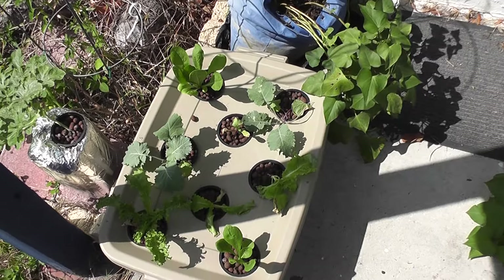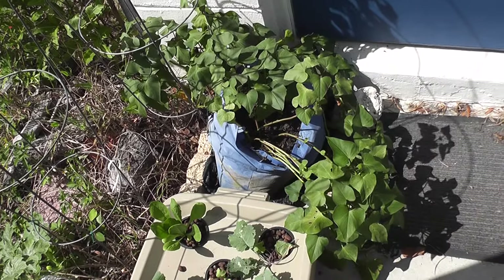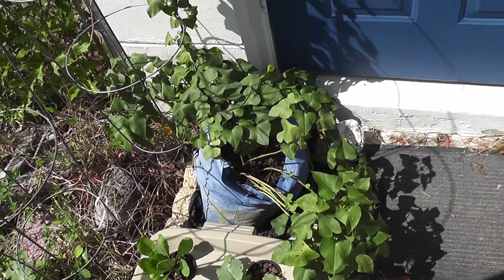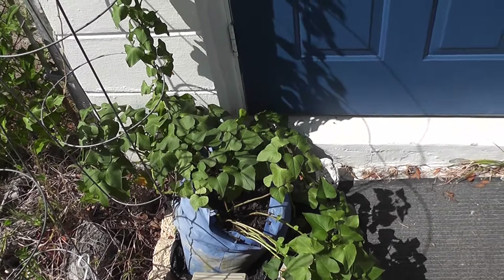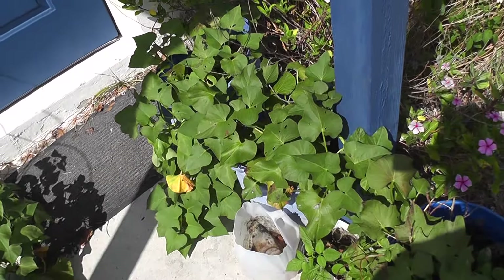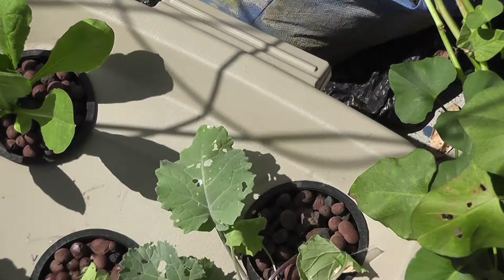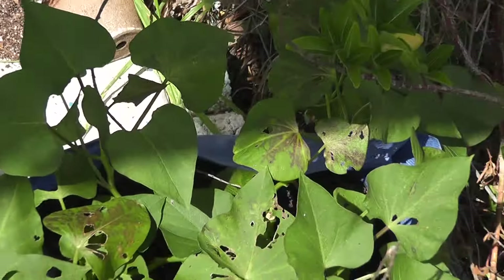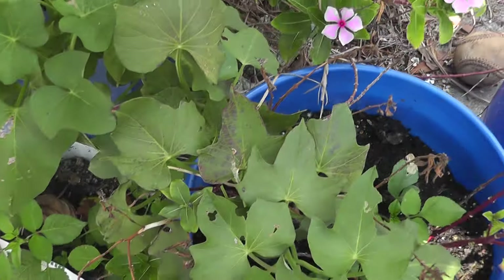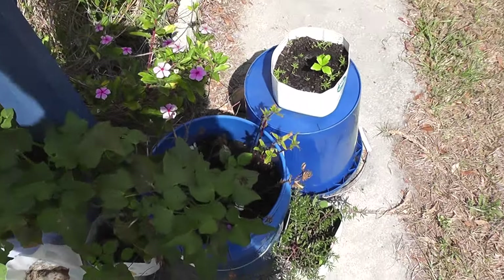I had planned on harvesting these little bags here — the sweet potato bags, that one and these two. But some things happened and they've just kind of taken off growing again. So you can see by the leaves here, and even some over in the window — this is definitely a pest issue. I think it's partly snails, and then I'm sure there's some other pests that I'm not seeing that are getting on them.